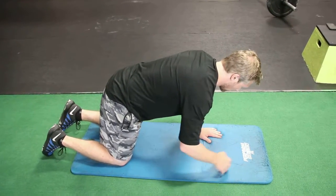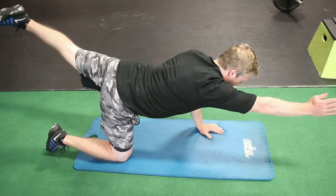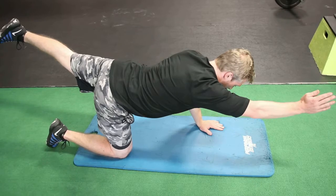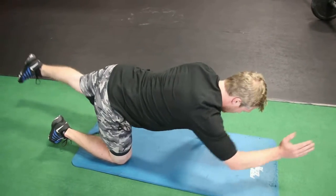What you do, you take your opposite arm, opposite leg, come together in the center where your elbow meets your knee, and then you extend out, try to reach a full extension in both leg and arm. You should get a nice contraction in your lower back here and come back to center.